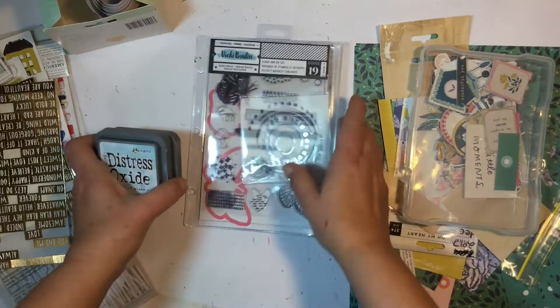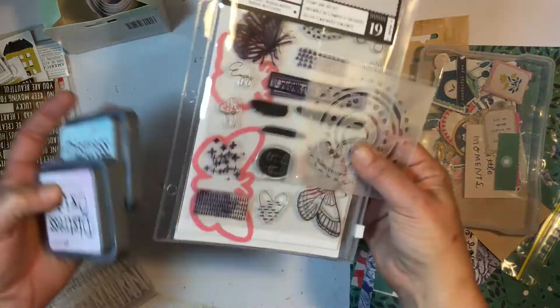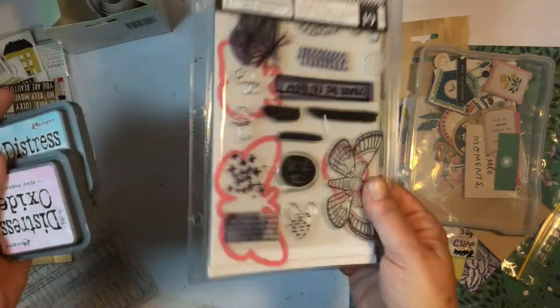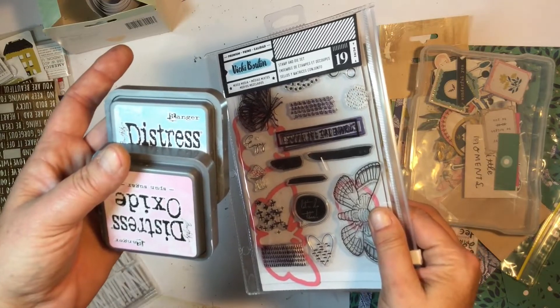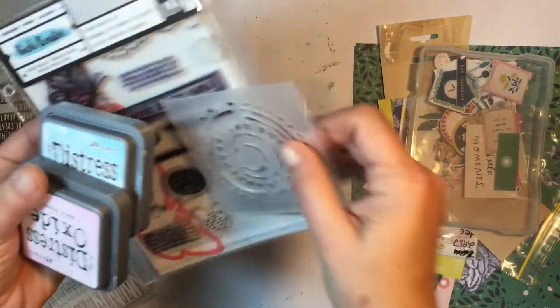So the mixed media kit — we got the distress oxides, the stamps, and we also got a stencil in one of the kits for September. Always great because you can reuse the stamps and the ink pads last a very long time, and of course you can reuse the stencil.